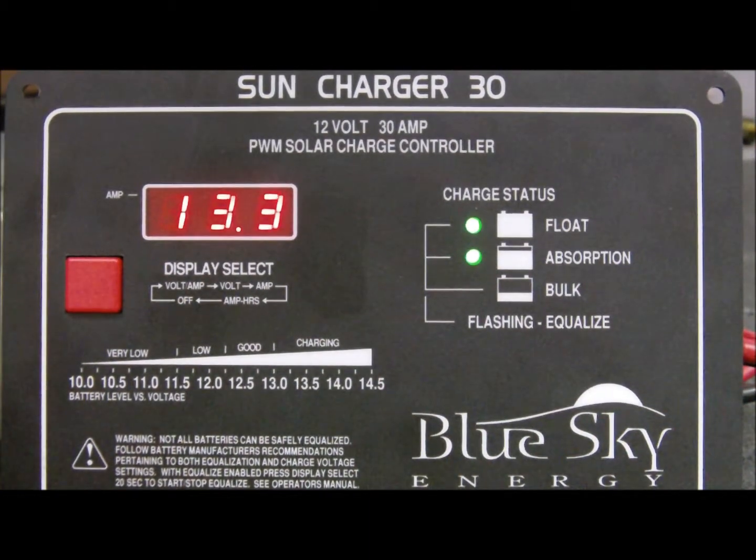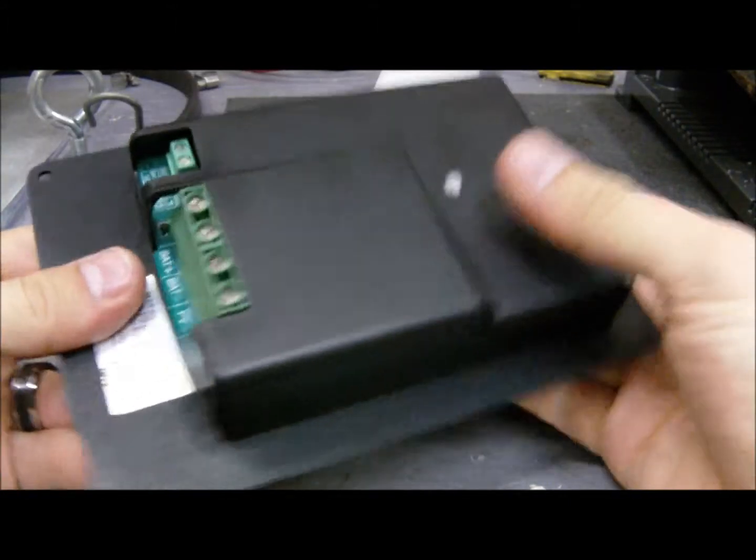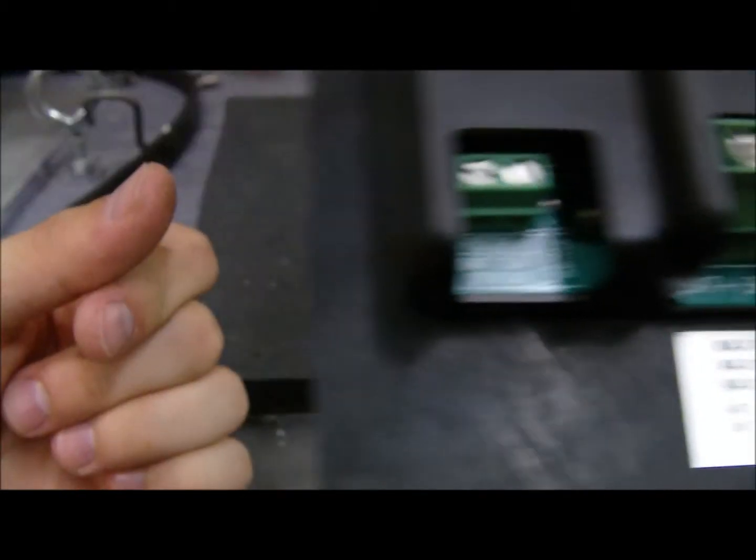The SE30 features exceptional craftsmanship including conformal coated electronics, stainless steel fasteners, an anodized aluminum faceplate, and a back plastic cover protecting the electronics.